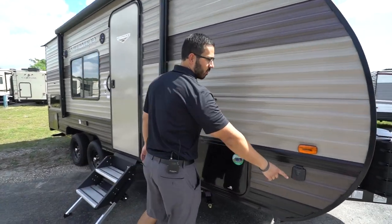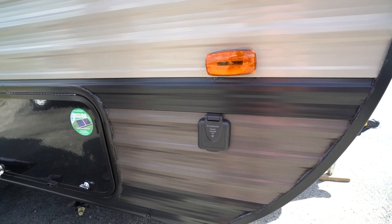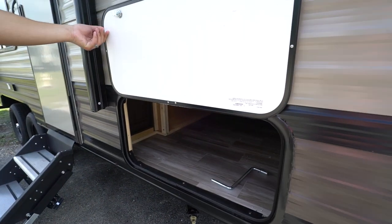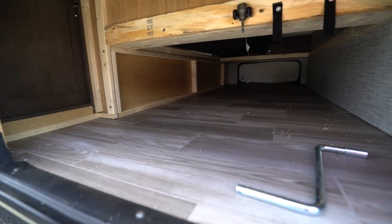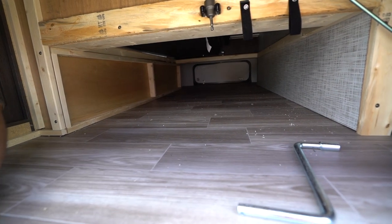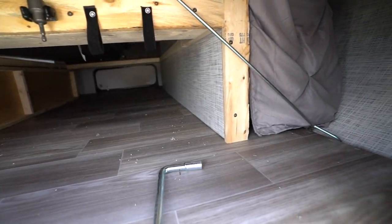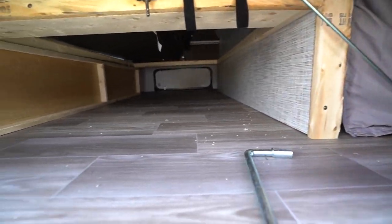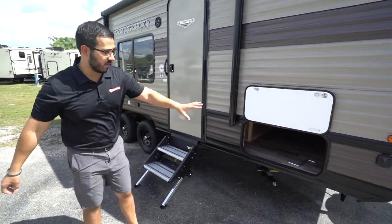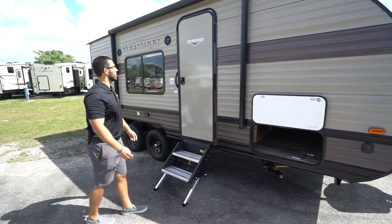Coming around to the side, there's solar prep right here. If you want solar, all you have to do is buy the portable panels, plug it in right there, and you are good to go. The pass-through is magnetic, so you can put it up just like that — no tabs or anything to break off. Inside, it does have pass-through storage — that's the storage we saw earlier inside, on both sides. The bed goes up front, but you do still have some additional storage right there underneath. Some manufacturers with this setup will close that off and just give you two little side compartments, but this is much more usable.